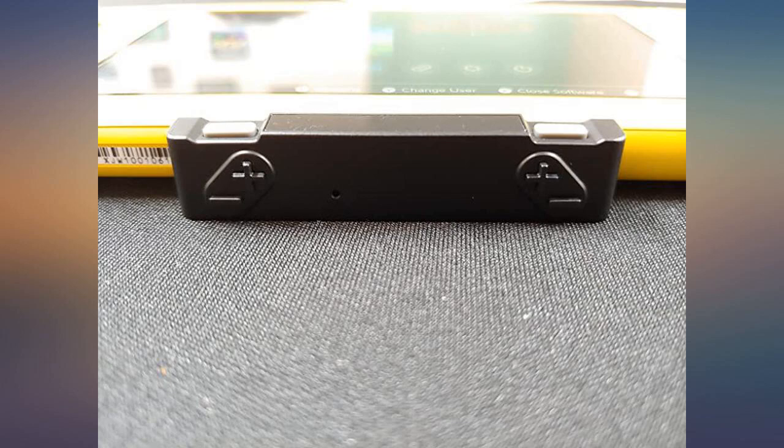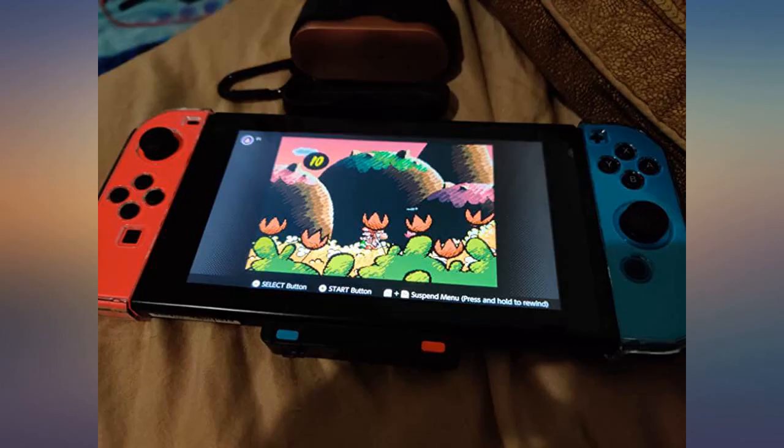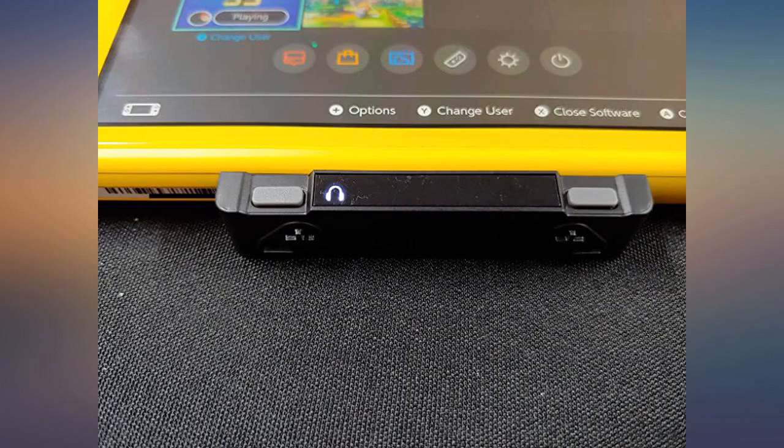Excellent voice chat Bluetooth device. Connect your Switch, phone, and headphones together to other apps. Test it on Discord and it works great.